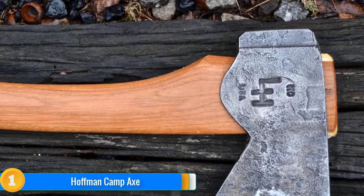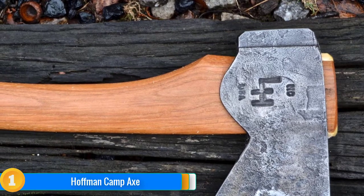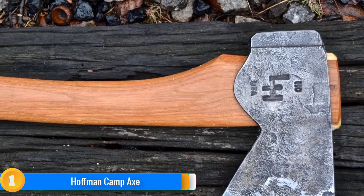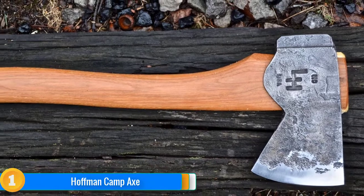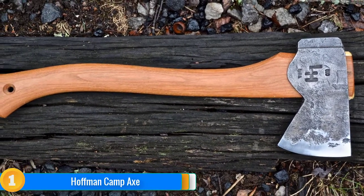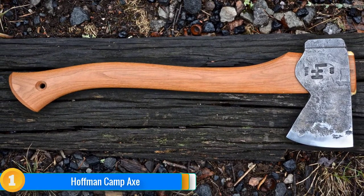Want something heavier or longer? No problem — Hoffman Blacksmithing forges his Camp Axe in three different head weights and five handle lengths. It may be the most expensive option on our list, but when you're getting the absolute best in handmade craftsmanship, the extra spend is more than worth it. This is an heirloom product that will last for generations.